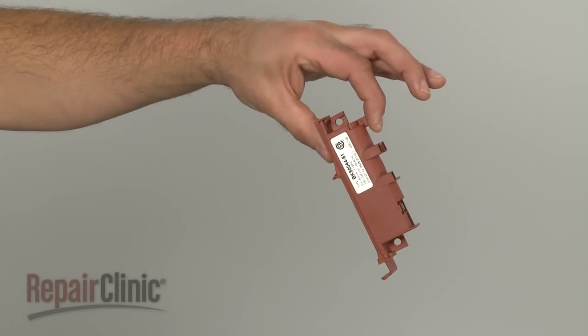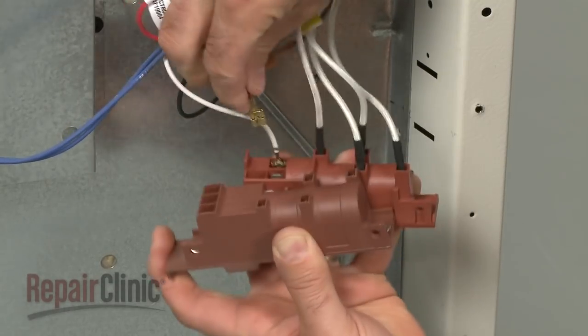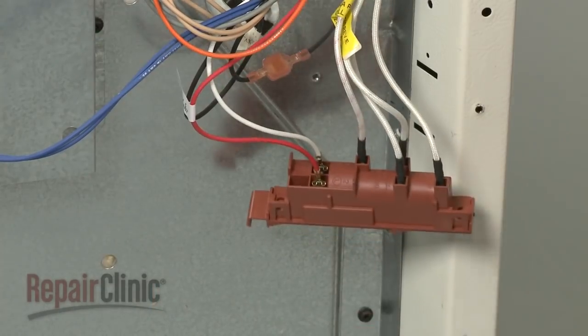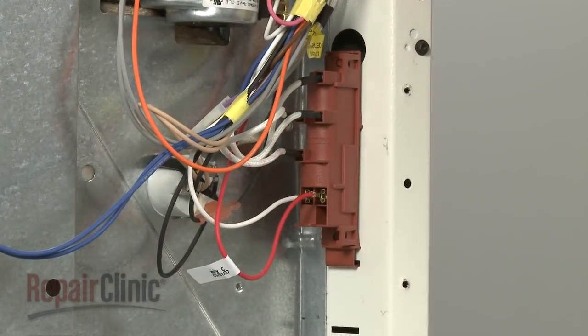Install the new spark module by transferring the wires from the old component to the new one. Snap the new module into place and secure any screws if applicable.